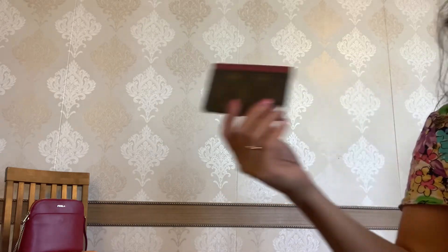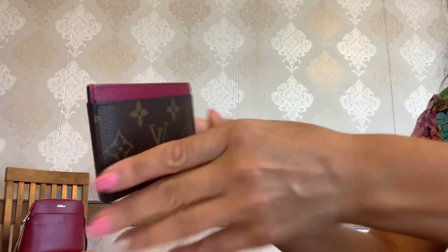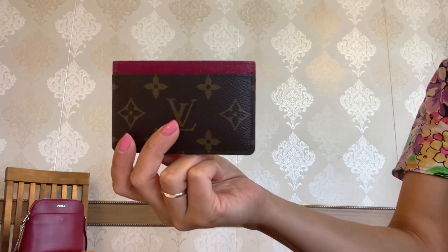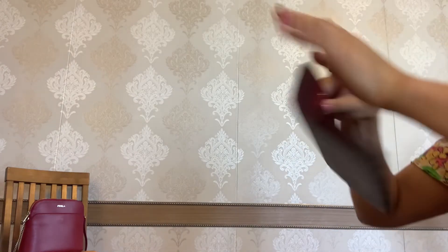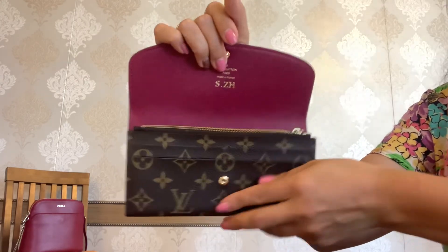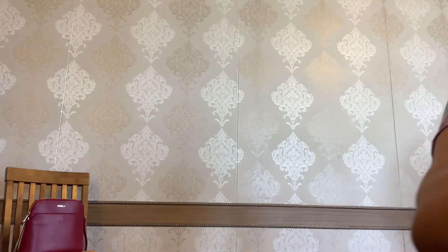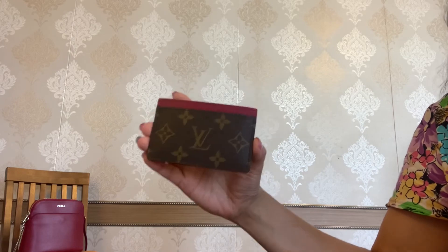Now let's take a look at the card slots. I think they are in pristine condition. I never put more than one card per card slot. For comparison, let's look at the card slots in my Emilie wallet — this one is a little bit stretched out, but I think that's absolutely normal. I'm so happy that my card holder has no stretched-out slots.